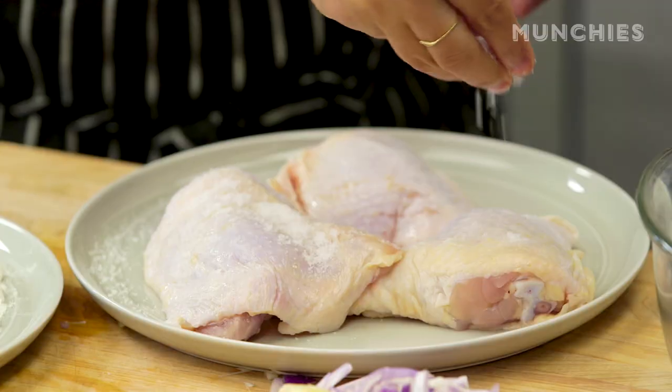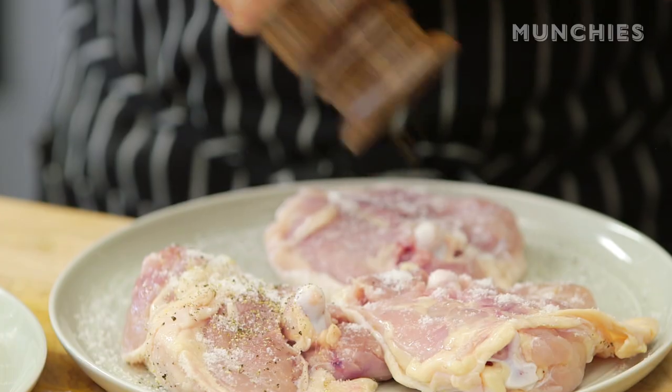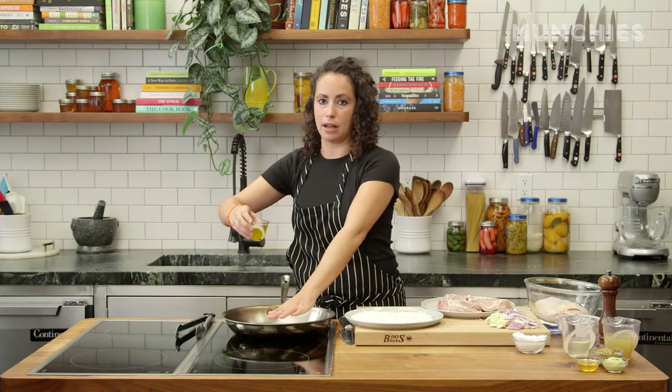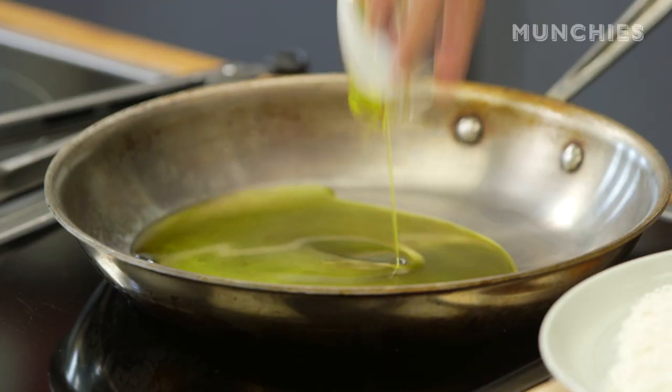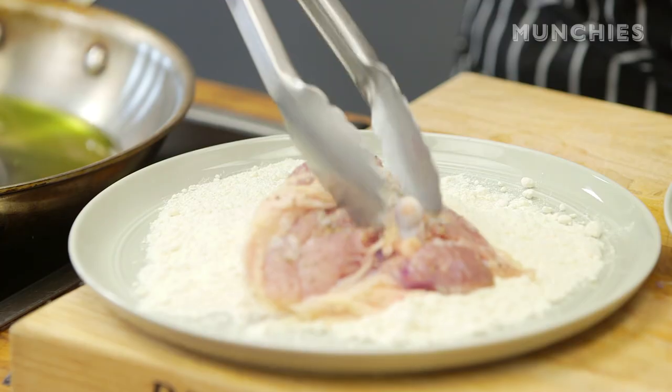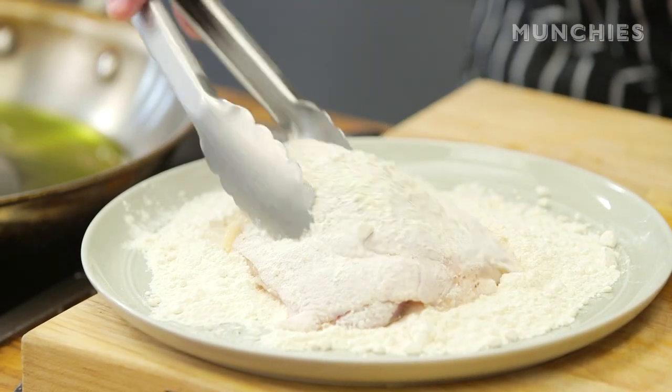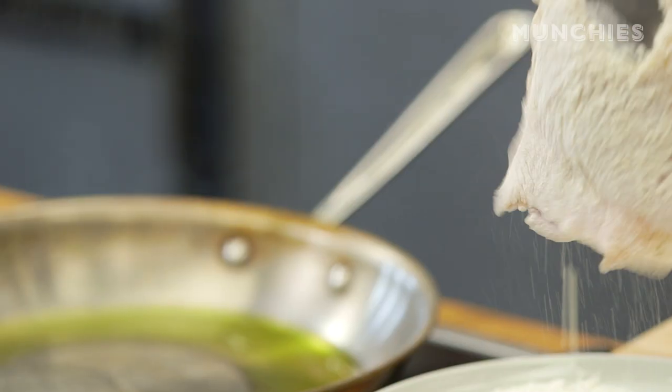What we're going to do now is season our chicken all over with salt and pepper. I'm going to let my pan heat up and add about a quarter cup of olive oil. This is about three quarters of a cup of all-purpose flour — I'm going to dredge the chicken in the flour and give it a little shake.